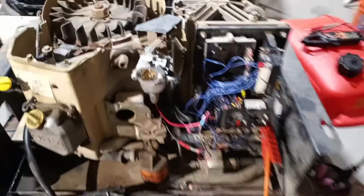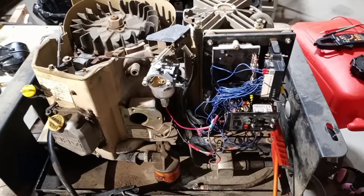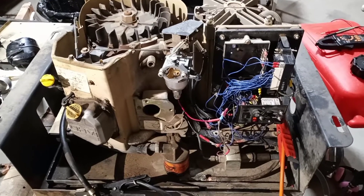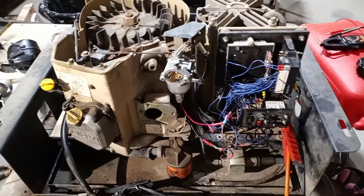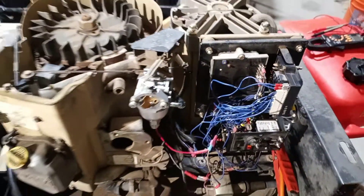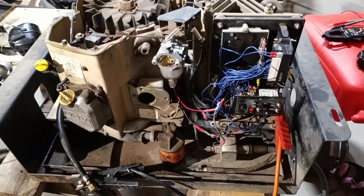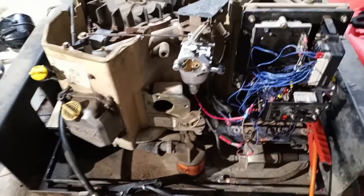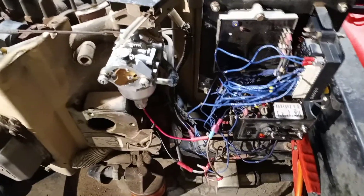Some advice suggests just replacing the control board, but it's expensive at $200 and I want to be confident that's actually my problem. Different models of Generac generators came with replaceable relays — manuals for ones like the NP 55 will tell you to replace the relay — but on this control board those two relays are not easily replaceable. So if a relay has gone bad, it's hard to test without just buying a whole new control board.